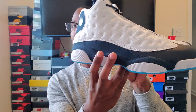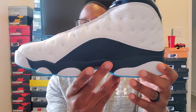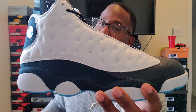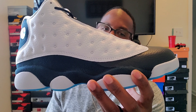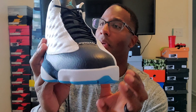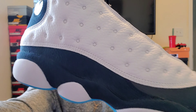These did drop a little while ago; I'm just putting up the video now. Let me know what you guys think. Did you pass on these? A lot of people were saying they're too similar to the He Got Game 13s — basically black here and red here. I personally liked them. So did you guys cop these, pass on them, still want them? Let me know. We out of here.